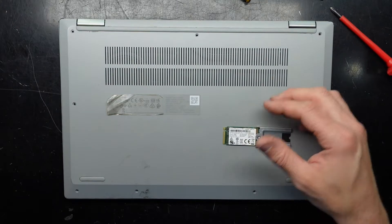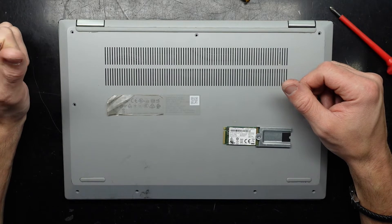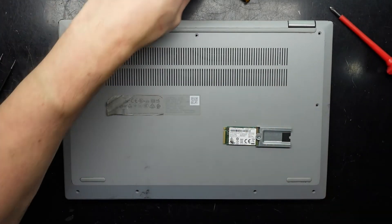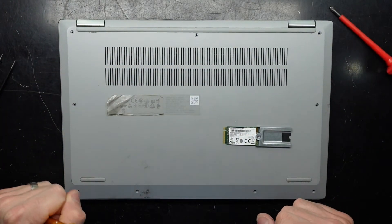I hope this helps with pulling apart your Ideapad Flex 5 14 IIL-05. One final tip: the large screws go across the back, and every other screw along here is the same size.